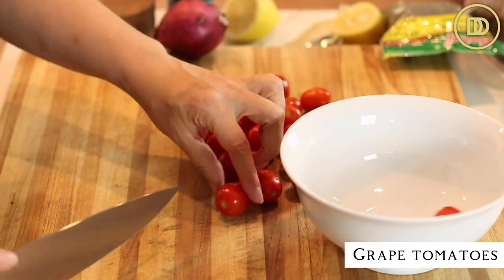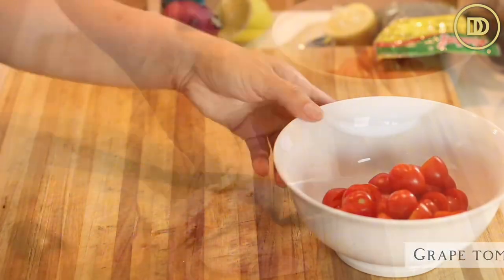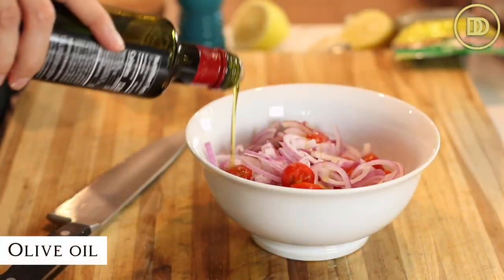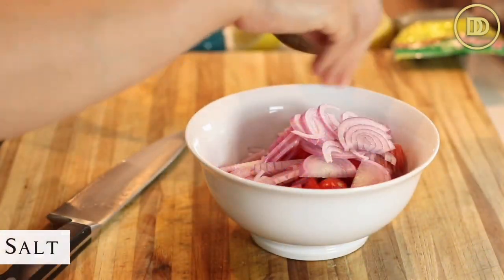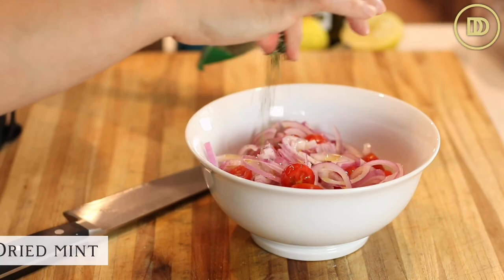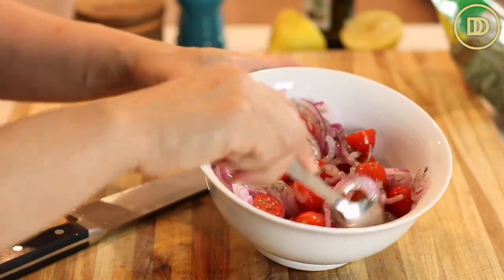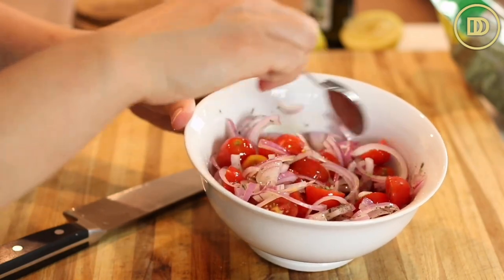Next, I have some grape tomatoes that I'm just going to cut in half and put in a bowl. Thinly slice the red onion and add it to the bowl, then add the juice of half a lemon — or white vinegar if you prefer. Drizzle some olive oil on top, then season with salt and a little pinch of dried mint. It's really going to wake everything up and make it nice and fresh and aromatic. Mix that salad all together.